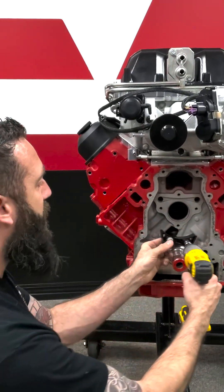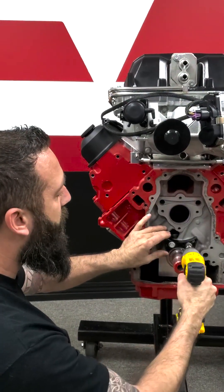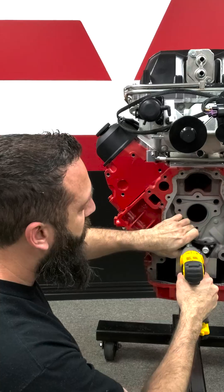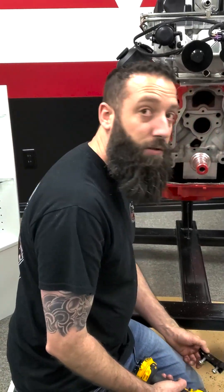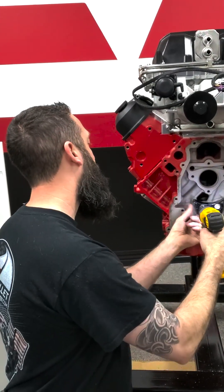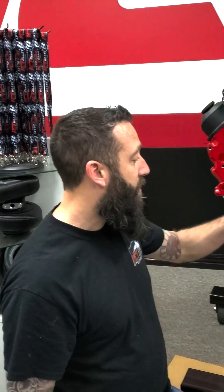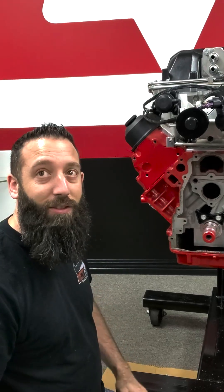Now you can put your guide on here — that's just a Gen 4 timing chain guide. Now we're going to put our timing chain guide on and it's complete. That's all there is to it: mark those holes, then drill them out with that H drill and the M8 tap. Thanks for joining us and we'll see you next time.